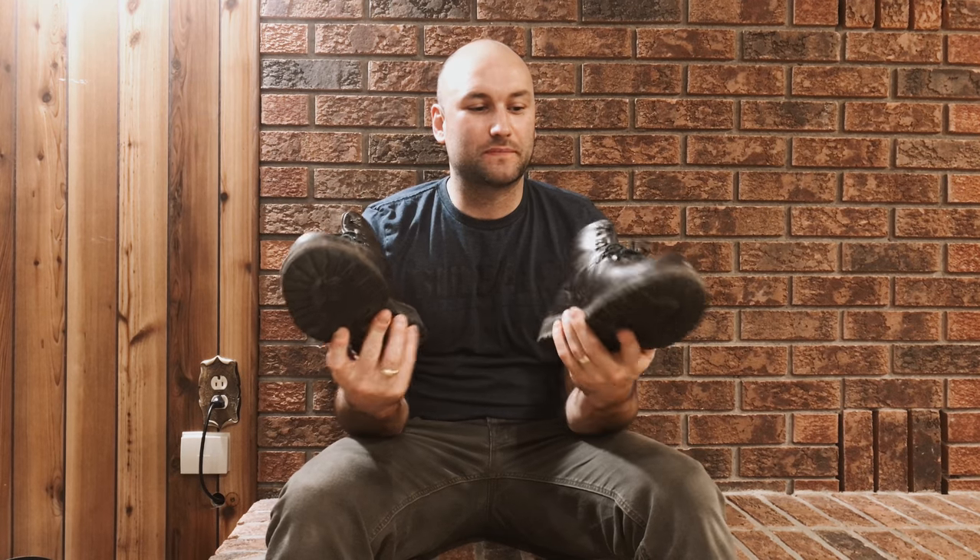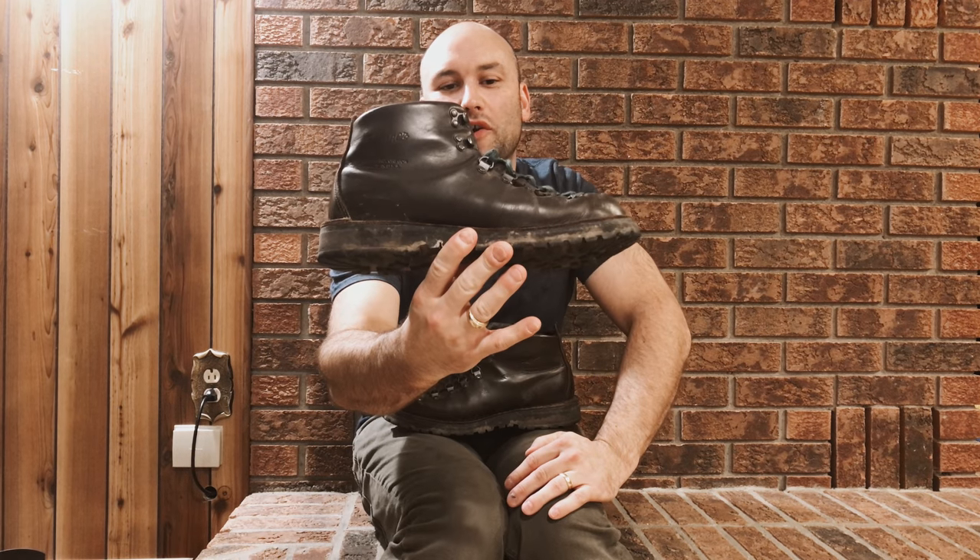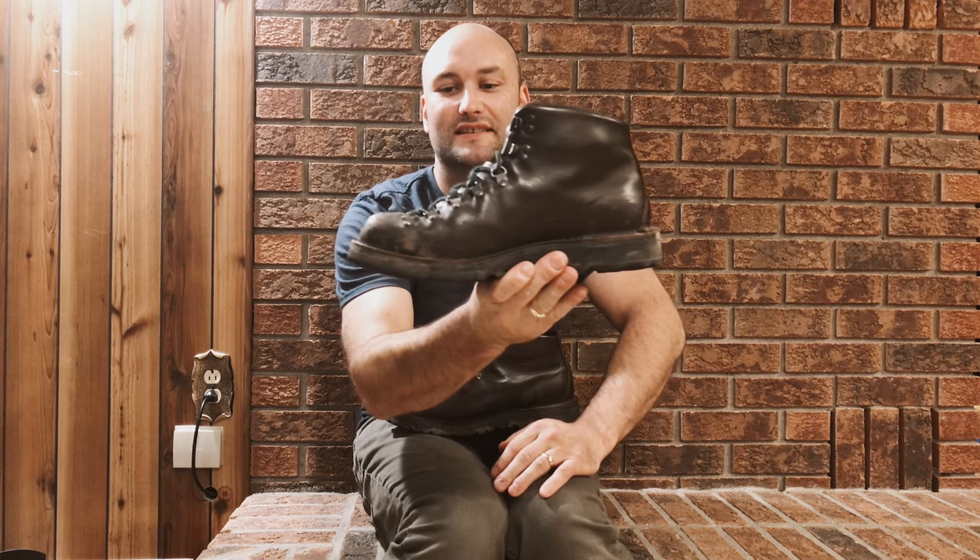Good evening everybody, I'm Jeremy with Survival Showcase. Tonight we're taking a look at the Danner Mountain Light 2. It's been about three years since I purchased these boots and I'm still loving them. I pulled them out of the closet about a couple weeks ago and I've been wearing them around — I haven't really done much with them since last season.